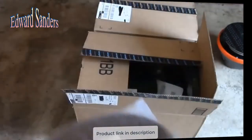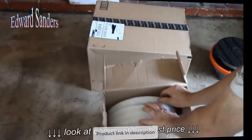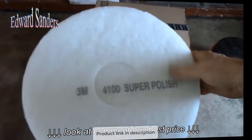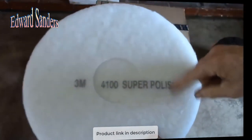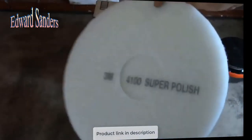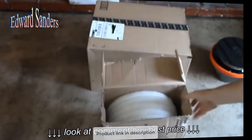So these brown pads will strip finish off of floors. This box was a five-pack of the white pads — these are very low grit, mainly just the nylon pads. So these are mainly for polishing floors, like after you wax a wood floor or maybe put a sealer down on a concrete floor. You have the polishing pads.